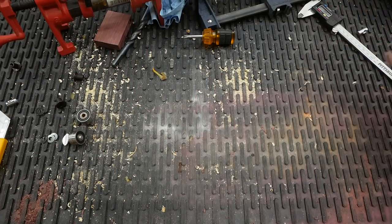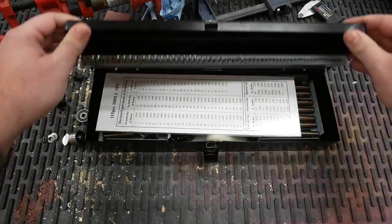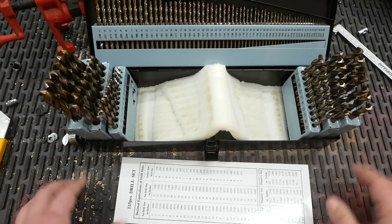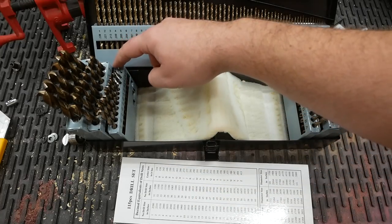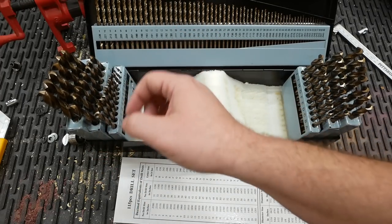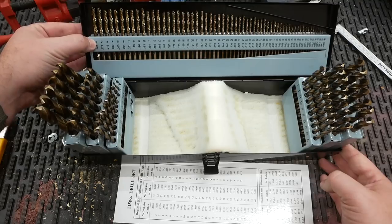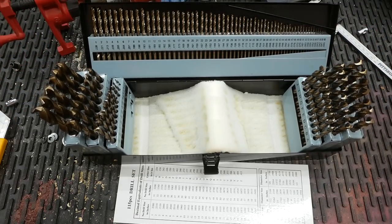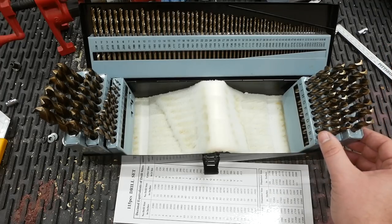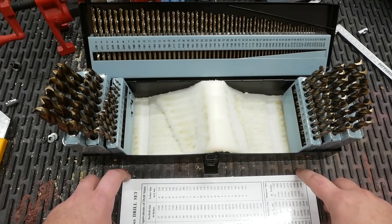So I've gone out and purchased a complete imperial drill bit set. If you're not familiar with the absurdities of imperial drill bit sizing, prepare for a crash course. A complete set has 115 pieces: your standard sizes from 1/16th to 1/2 inch in 1/64th inch increments; wire gauge sizes from number 1 to number 60, with 1 being the largest and 60 the smallest; and then lettered bits going from A to Z. It's an absurd system that took my head a while to wrap around.